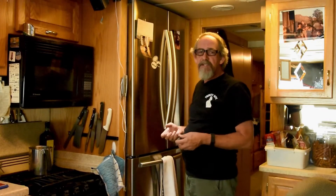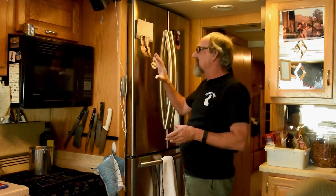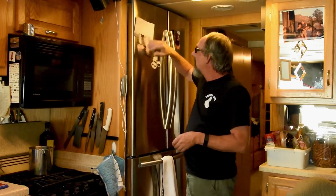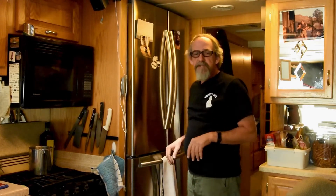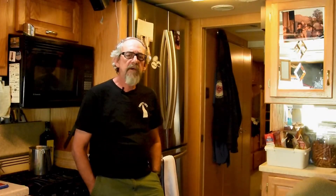If you have to brake really hard — say you're following some idiot and he hits his brakes and you brake harder than you'd normally like — stuff tends to slide forward and accumulate on the front wall and inside the fridge. So I've just started keeping a stack of stuff on that side to begin with; it keeps things from sliding around.